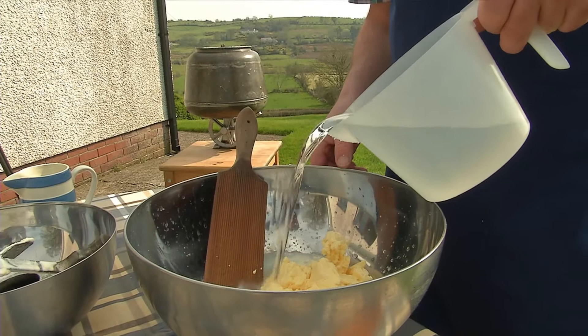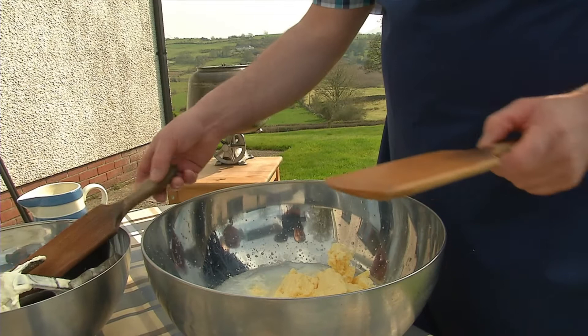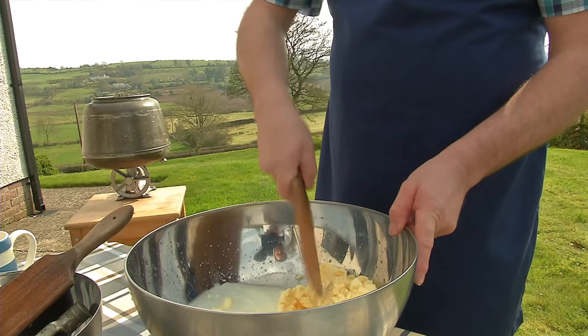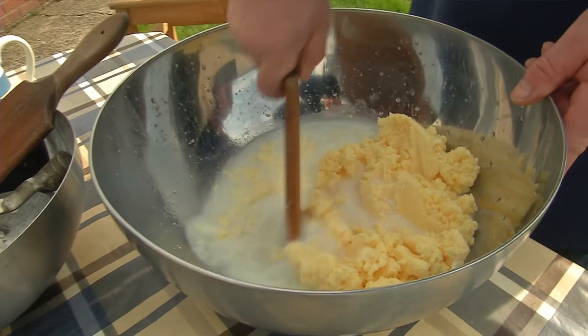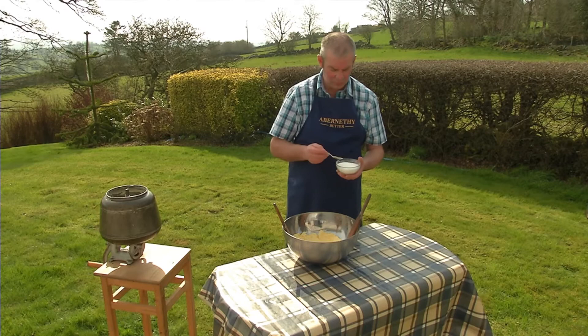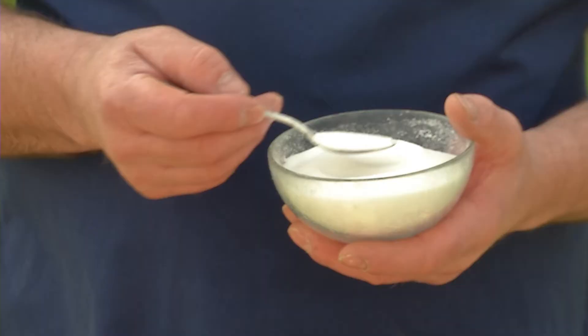These are quite traditional tools to use. Now we just mash the butter around. As you can see, the water is quite white and milky at the moment, but when we are finished it will be nice and clear. Now we have our butter washed and the water is all nice and clear. We are ready to add some salt — we need it for two reasons: to give it a little bit of taste and flavour, and the salt also acts as a preservative.